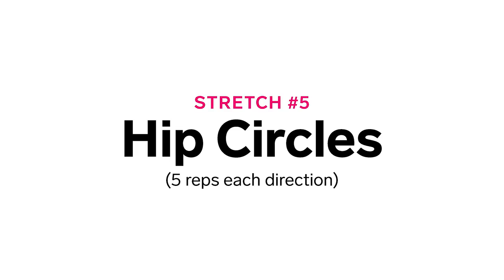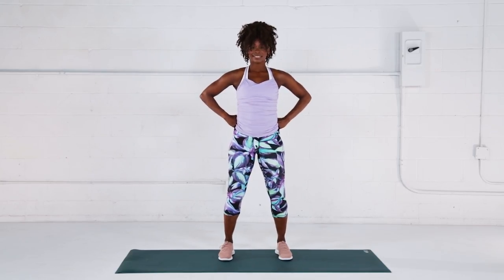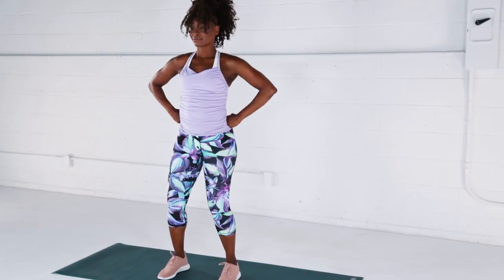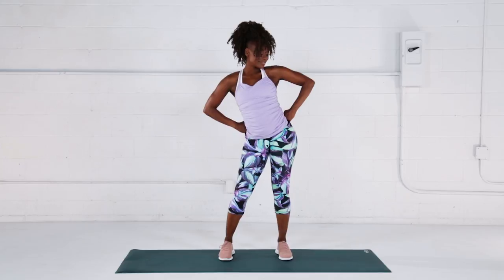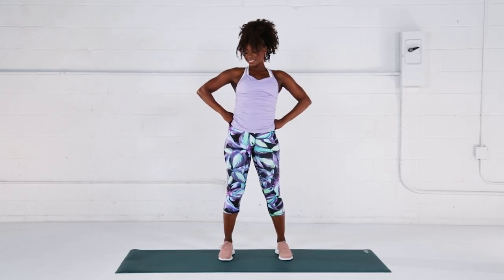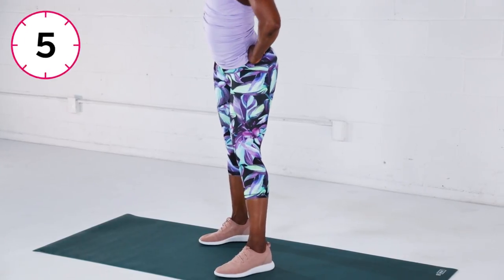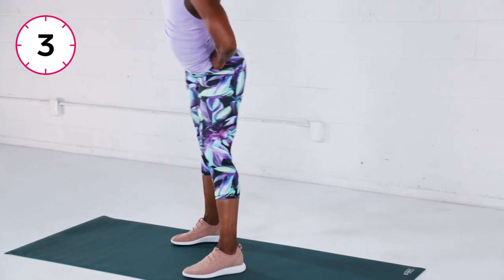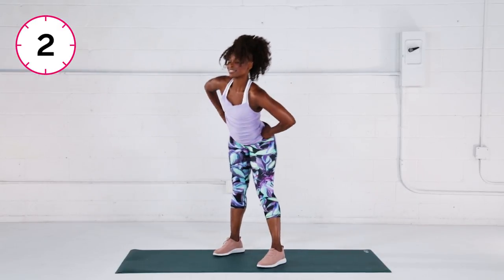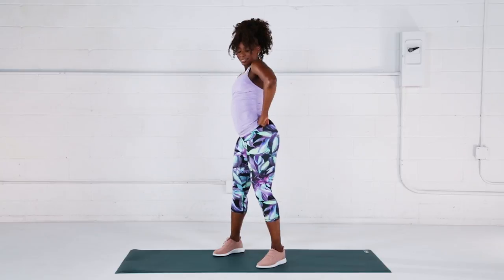Stretch number five: hip circles. Go back to the start position and this time make sure to keep your knees soft. With your hands on hips, shift your hips to the right, to the back, to the left and to the front, moving clockwise — kind of like you're tracing a circle. Trace five circles in one direction, then switch to the other direction and trace another five circles.